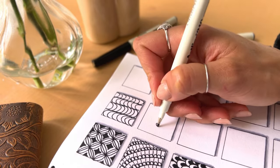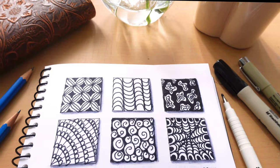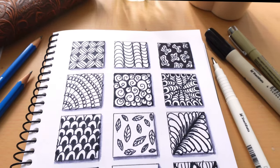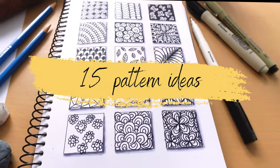Hey friends! If you're feeling stressed, anxious, or just in a creative rut and don't know what to draw, this video is for you. Here are 15 easy patterns to draw to help you boost your mood.